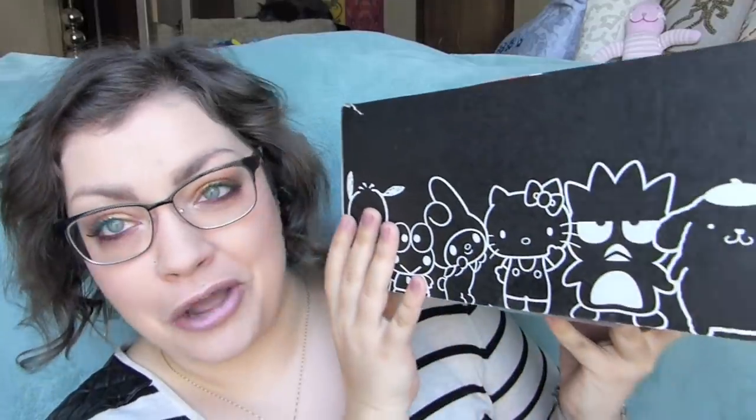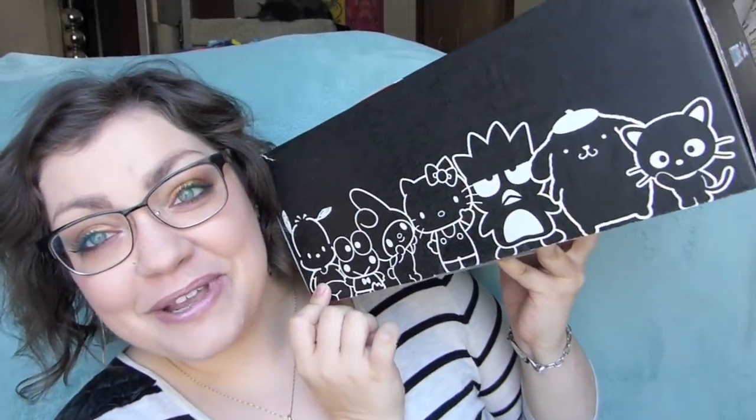Hello everyone and welcome to another unboxing! It's that time — another season has passed, which means I've got another Sanrio small gift crate here in the mail. I feel like this is anything but small — it's a lot bigger than I'm used to from these guys. This is from Loot Crate in collaboration with Sanrio. You can see all the little Sanrio characters here.